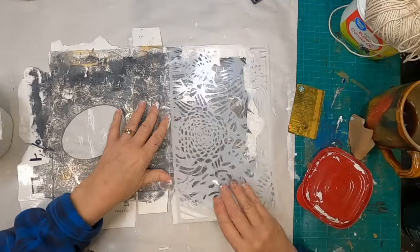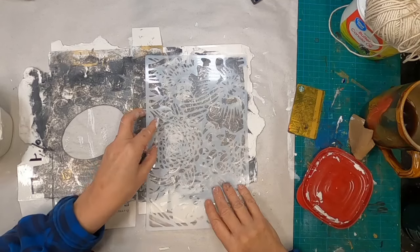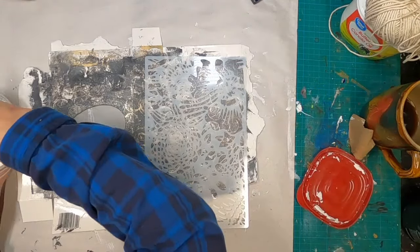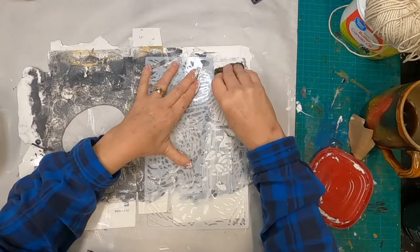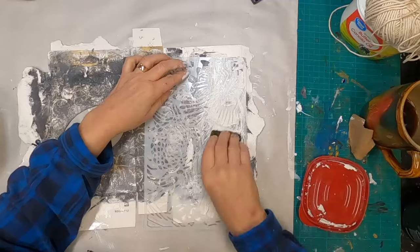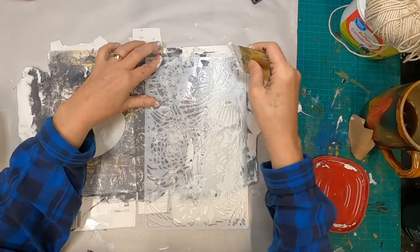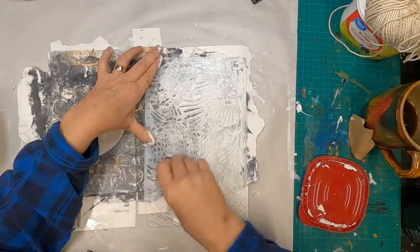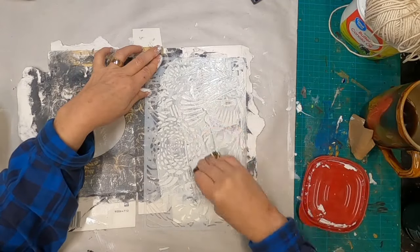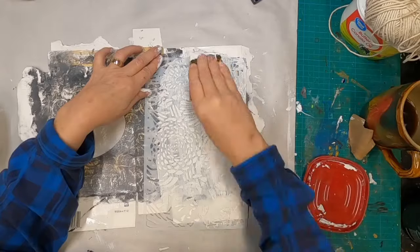I wanted some texture, and I have these new stencils that I received. I ordered a bunch from Temu, and they're pretty nice stencils, very inexpensive. So I've put this stencil down, pulling some of my texture paste through it. I make my own texture paste — I'll link that video up above if you want to use my recipe.